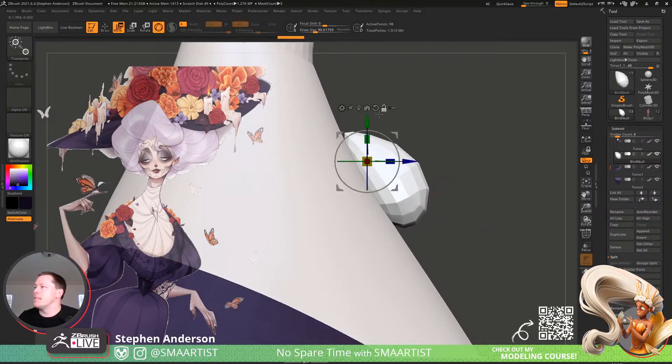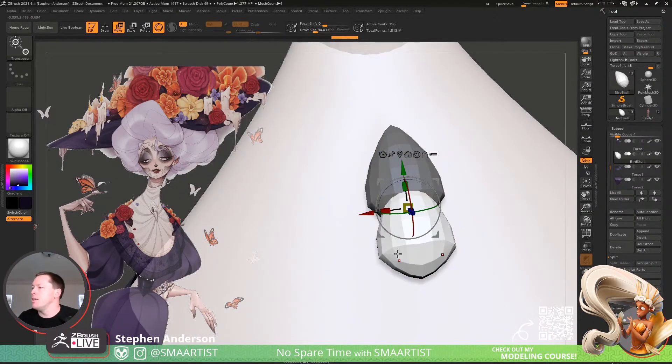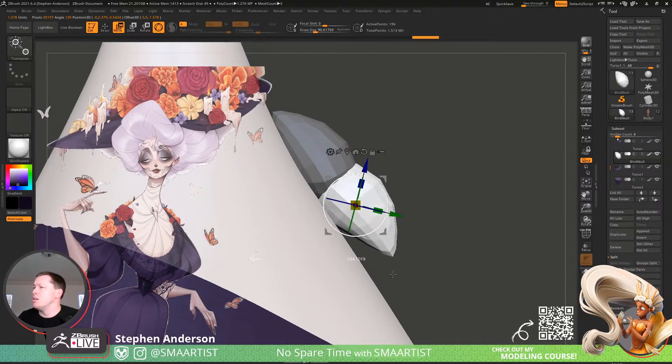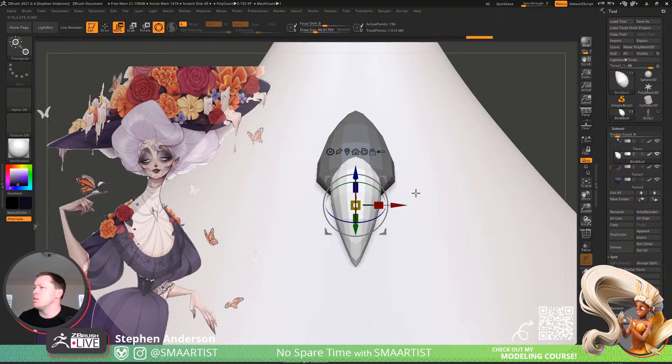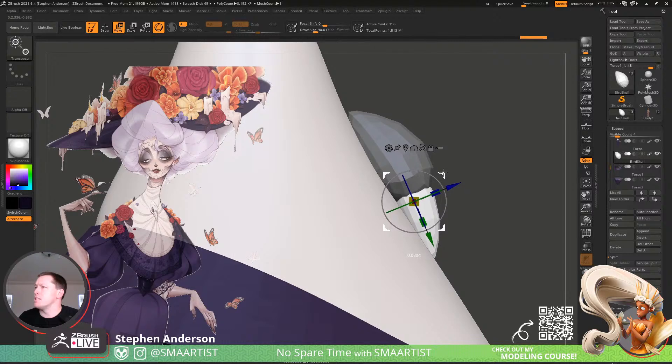I'm going to take this piece and duplicate it off. With symmetry turned on, let's go ahead and center this — I'm just going to turn this around a full 180 degrees and point it in the right direction.